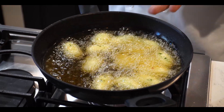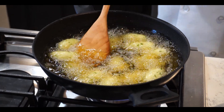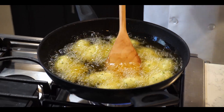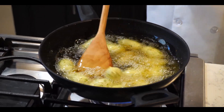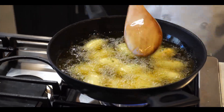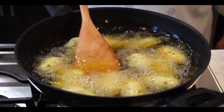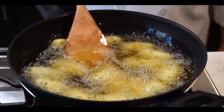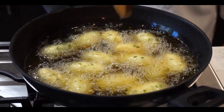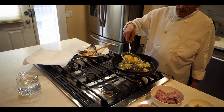Now you can see they are already floating. Start moving them slowly so the color becomes even everywhere — because they are moving, all the koftas will fry properly and the color will be the same all around. It has to be a little bit golden color. Continue to stir, keeping breaks of about half a minute. Now it is ready — I have to take them off.